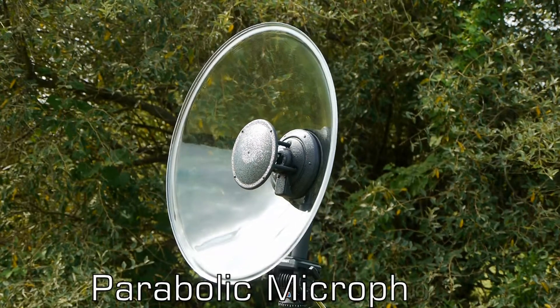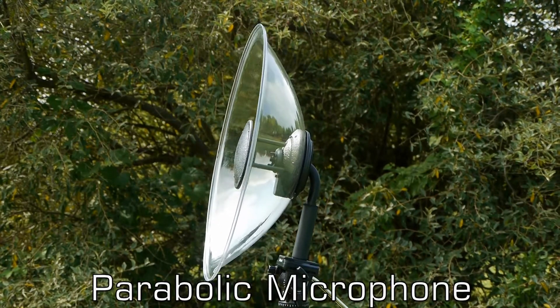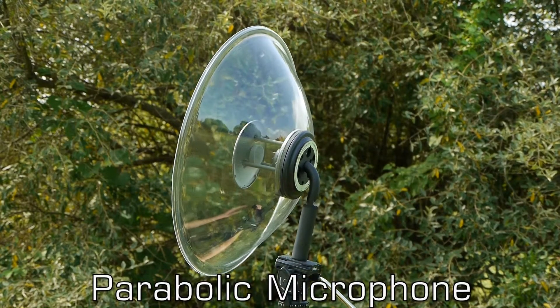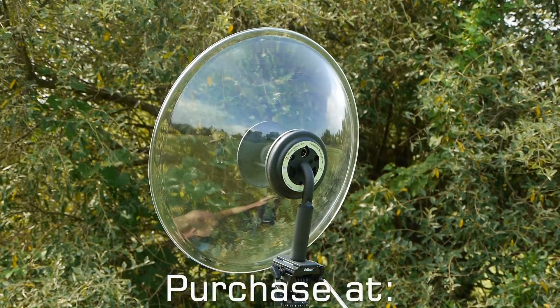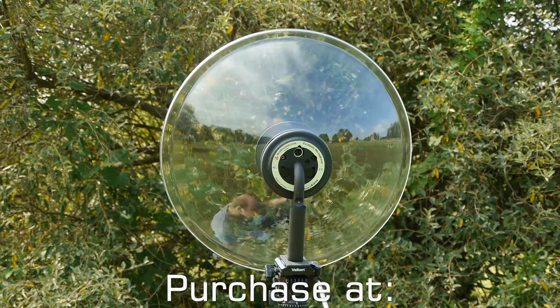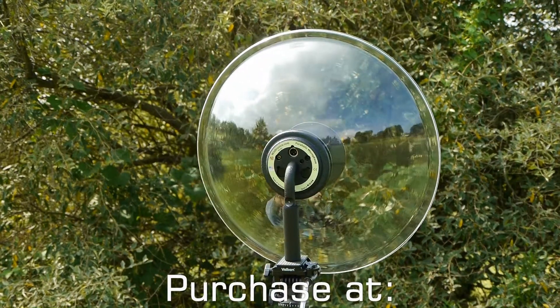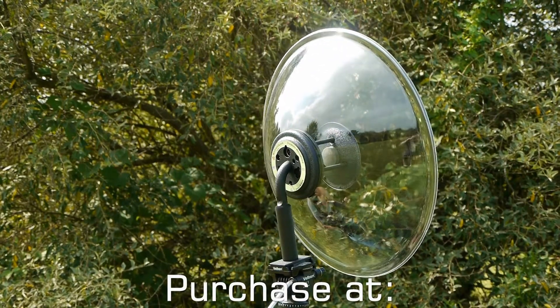Innovative booster discs designed into the microphone assembly increase the gain and boost the low frequency response to that of a 30-inch dish. The microphones are exceptionally low noise using array technology. When combined with the booster discs, without even including the dish gain, the mic self-noise is an amazing 4dBa.